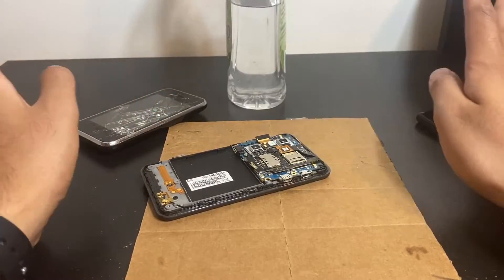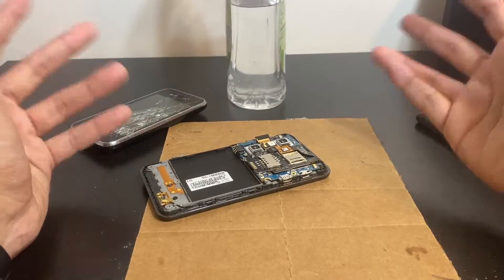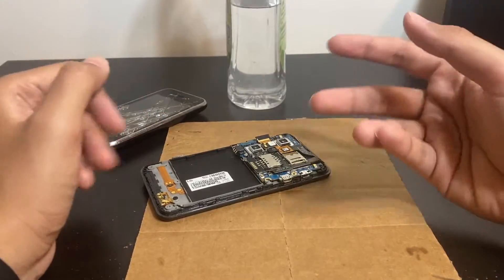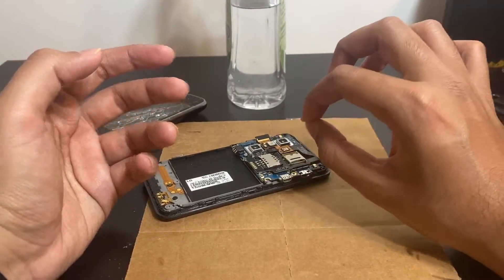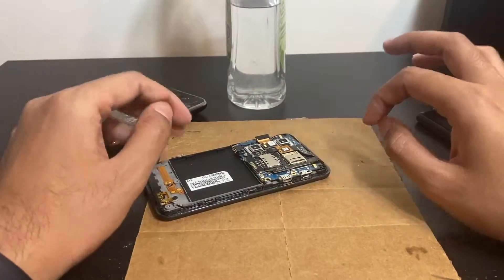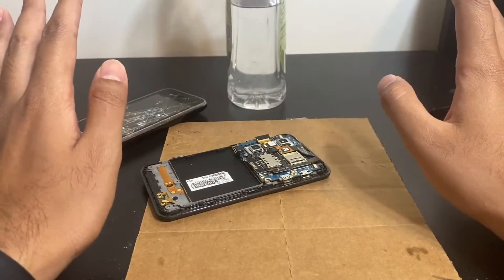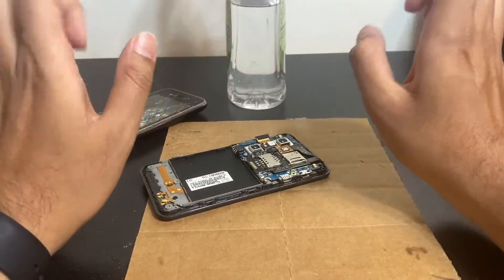Number two: the rice method — absolutely do not use the rice method. It's not going to help you. If you dropped your phone overnight and there's no other option, sure, it's better than nothing, but even then, taking your phone apart and cleaning it with a dry cloth beats rice. The rice method does not work well. It might absorb a tiny bit of moisture, but that's about it — I don't care what Facebook, BuzzFeed, or WikiHow told you. The only method that actually works is alcohol cleaning.